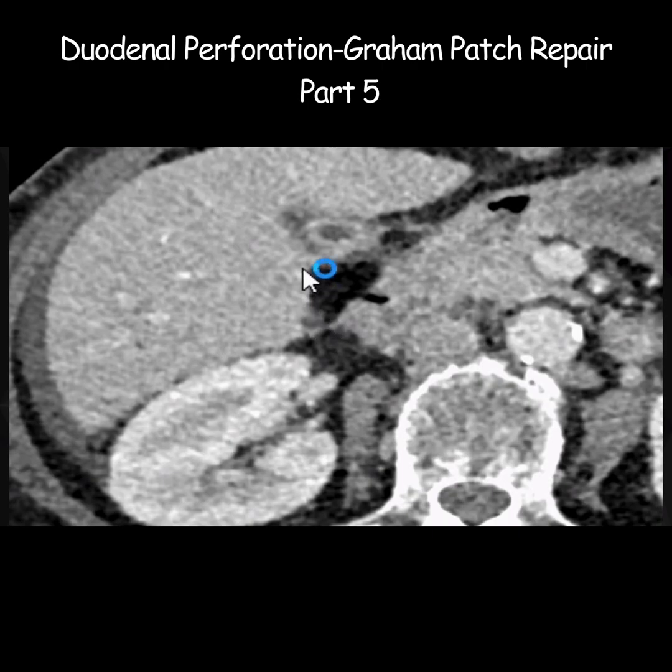Do you see a kind of triangular blob of fat just overlying the site of duodenal perforation? Well, this is the omental patch. So this defect now does not communicate with the peritoneal cavity because it has been sealed off by the omental patch. It is very nicely sealing the site of perforation — there is no further leakage. This appearance is the hallmark of a successful Graham patch repair.